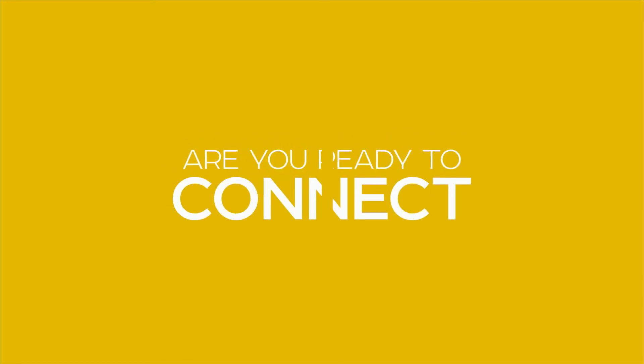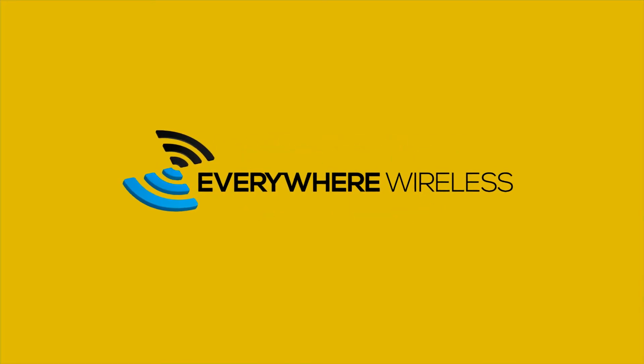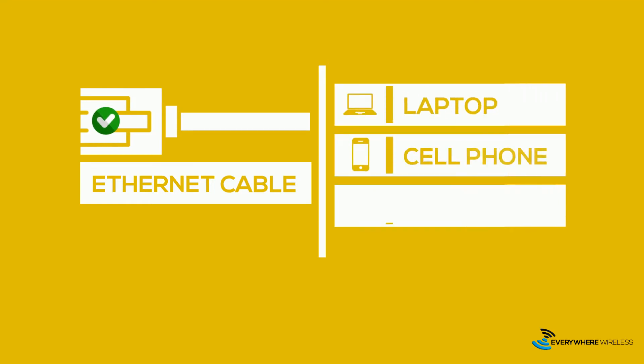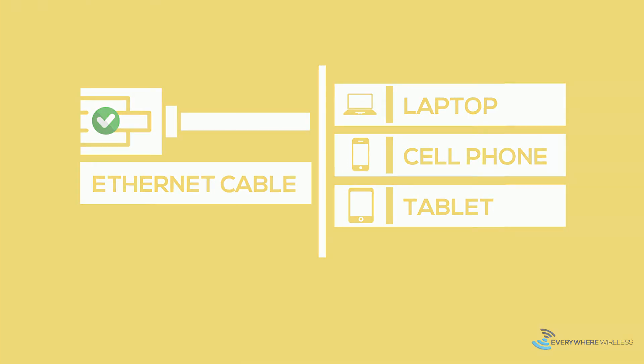Are you ready to connect to Everywhere Wireless Wi-Fi? First, let's get everything you need. It's not a long list. One, an Ethernet cable, although one should come with your router. If you need any recommendations, simply call us. Two, a laptop, cell phone, or tablet. That's it.